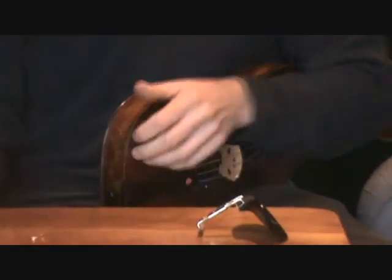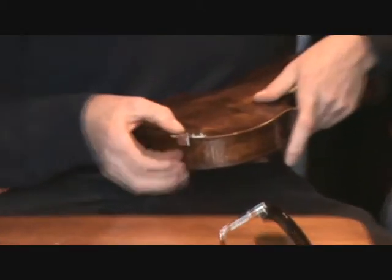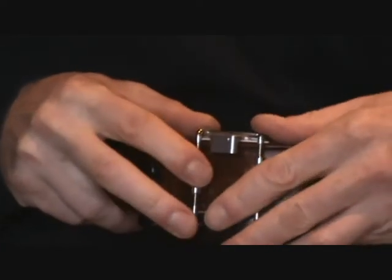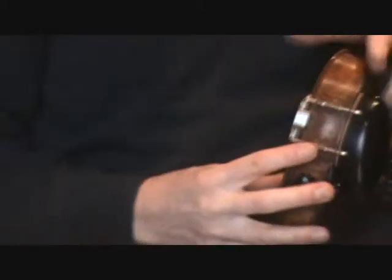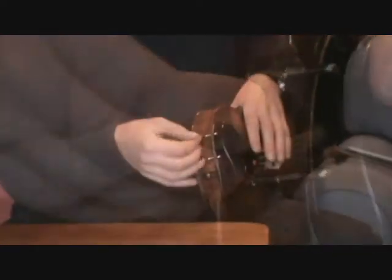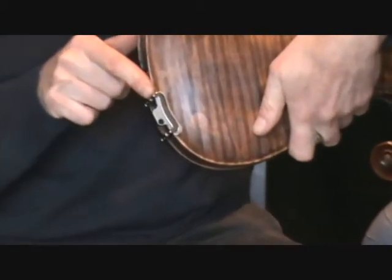Remove the bracket from the end of the arm of the Stonemaster shoulder rest. We're going to fit it on the underside of the instrument and hold it in position using the existing chin rest clamp. Once in position, use the key provided to tighten the assembly prior to use. With the chin rest bracket tightened, this secures the shoulder rest bracket beneath the instrument.